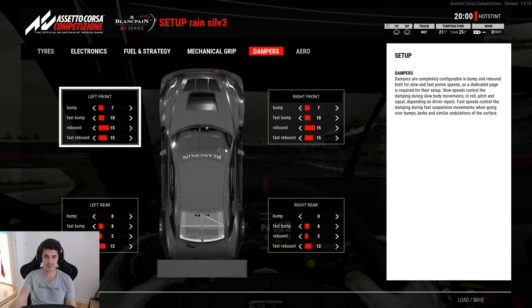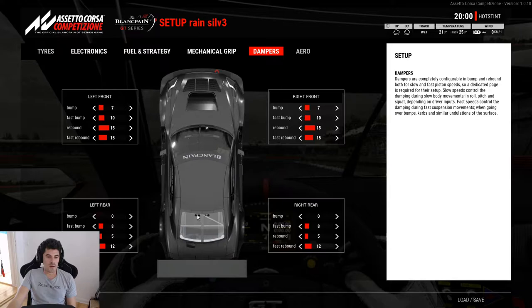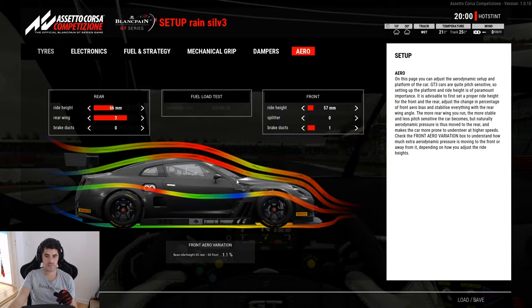I changed the dampers also — especially at the rear, made it quite soft. Important is that with the latest update, Kunos made it relevant how high the car is set up. Because the level of water on the track will be like 1 or 2 mm, which will affect your overall ride height and thus your whole aero balance. So you actually have to raise the car a little — from the lowest value of 55 at least to something like 57, which is what I did. Played around a bit; maybe there's more in it.